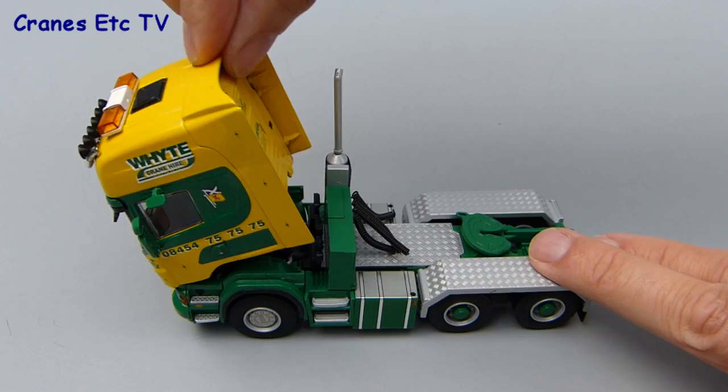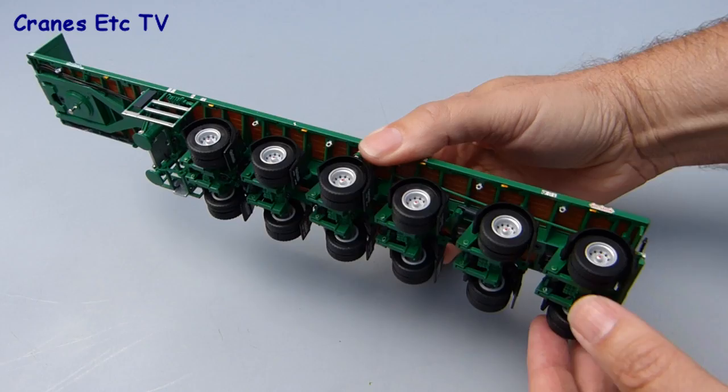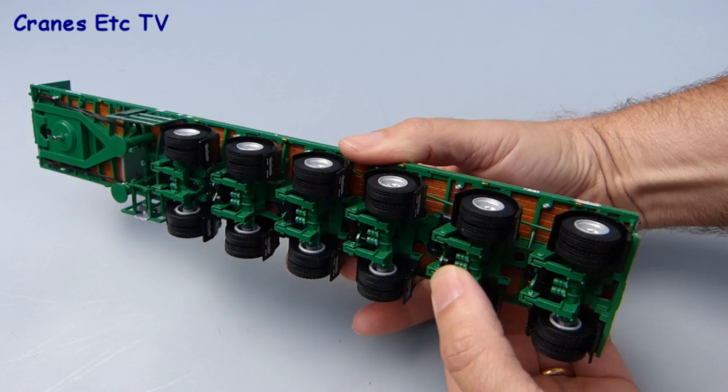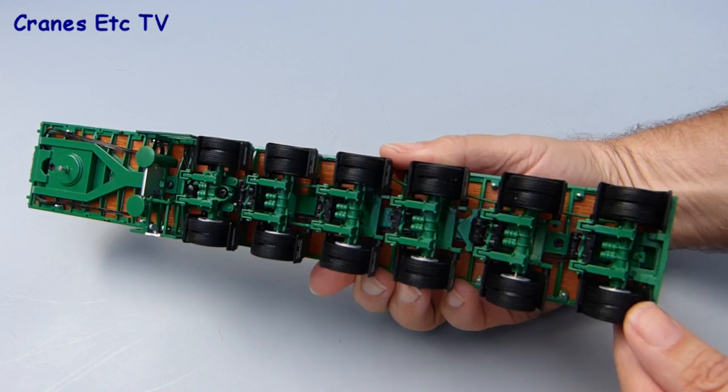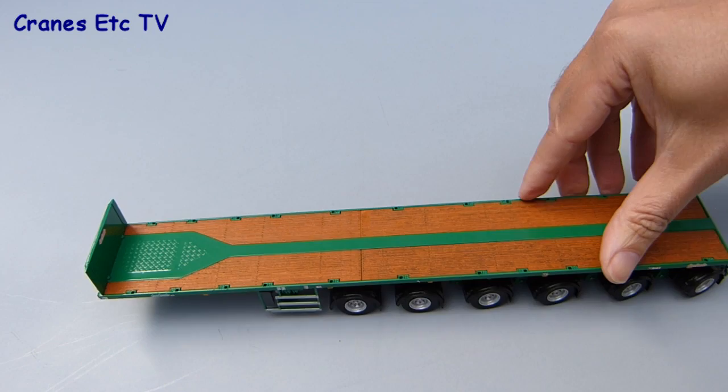The trailer is a highly engineered part and the first thing to notice is the working suspension on all of the axles. Each axle unit has a couple of little springs built into the mechanism so they're all independently sprung — WSI have done a good job with this. Also good is the steering: the rear four axles have linked steering and it's proportional so the rearmost axle turns more than the innermost axle. When set, the trailer can steer through a realistic arc around a tight bend.